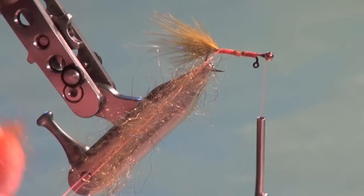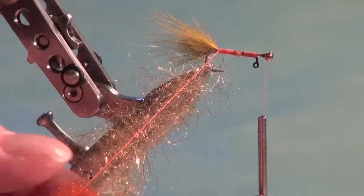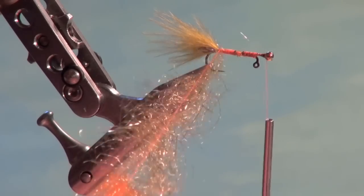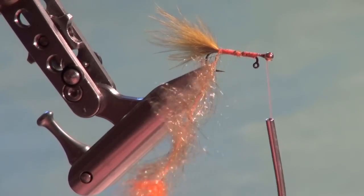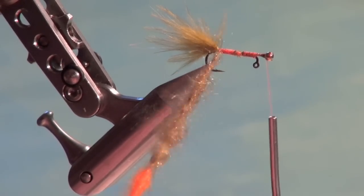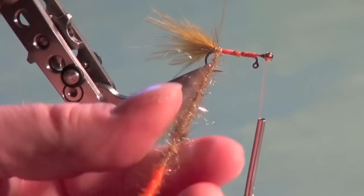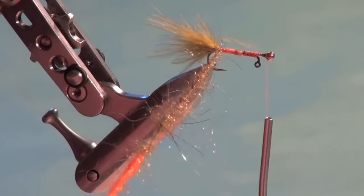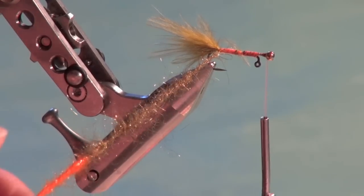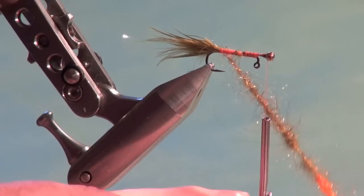Load the dubbing loop with dark olive semi-seal, wind it, and tie it off. Then add a couple of pinches of diamond dub for a nice hot spot. Many of the lakes I fish in the prairie region of Manitoba have fathead minnow as a prominent food source, and when the males get dressed up for spawning, they're dark olive with hot orange or bright red accents on the head and gill area. Congratulations to John Roemer for his dubbing mixes — they're excellent.